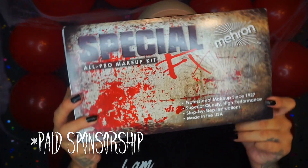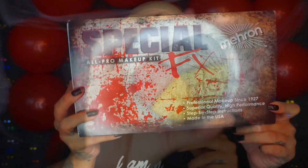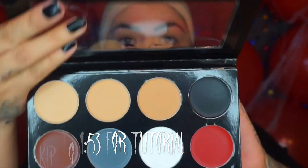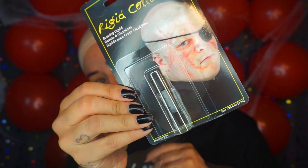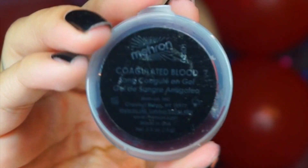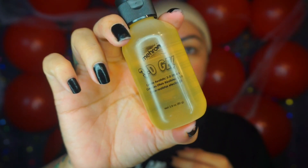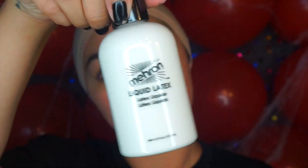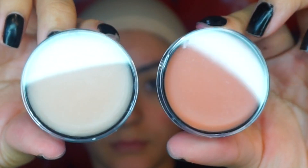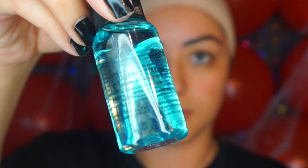We're going to be using the special effects kit. In the kit itself, you'll get a bruise wheel, four mask covers and four cream blends, some rigid collodion, squirt blood, stage blood, coagulated blood, 3D gel, liquid latex, extra flesh and modeling putty, and brush cleaner.